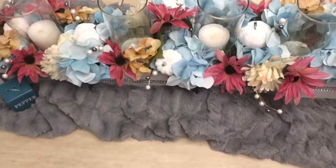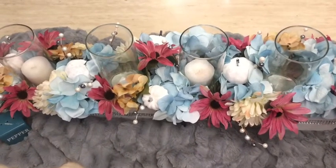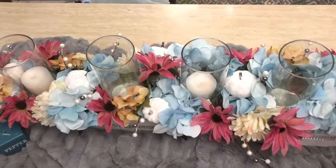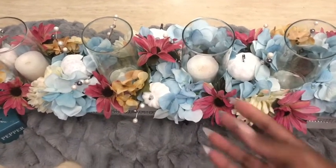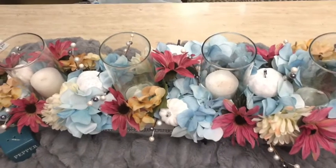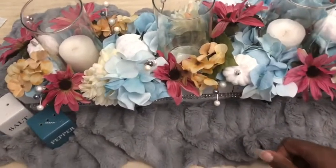I only used three hydrangea heads, which was very cost effective. I'd say this total look cost me about 20 bucks — some of the stuff I already had and some I didn't. Another disclaimer: the moss from the Dollar Tree gets everywhere, but once you put it down you'll be able to maneuver it. It's just messy.